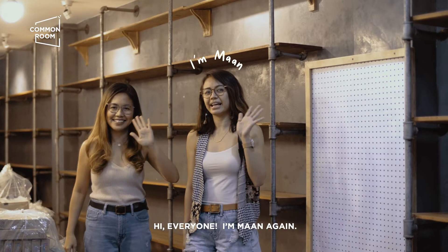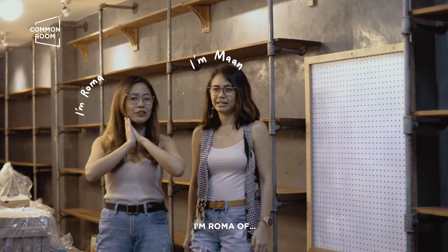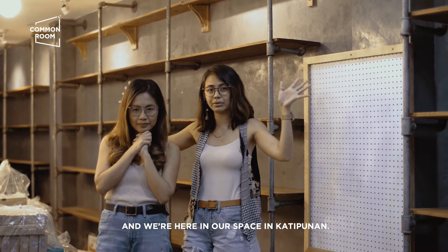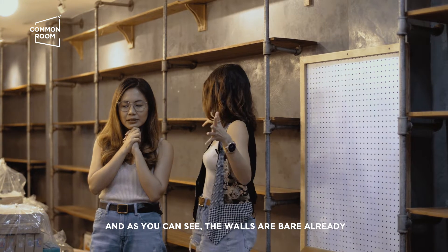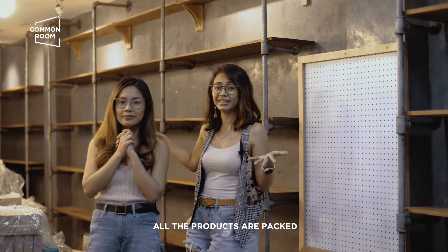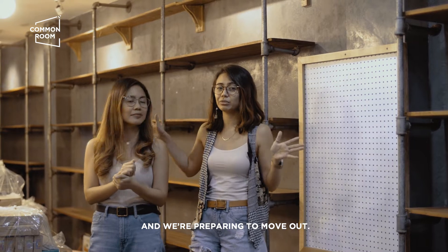Hi everyone! I'm Ma Ann again. I'm Roma of Common Room. We're here in the space in Katipunan. And as you can see, medyo bare na yung walls. Wala na yung mga products. And we're preparing to move out.